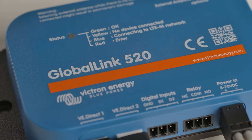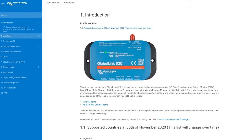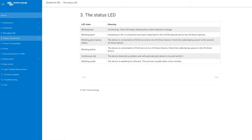After the five years of included 4G LTE-M coverage, you will have the ability to purchase an additional five years of network or insert a new SIM card. There is a detailed manual on the Global Link product page on the website.